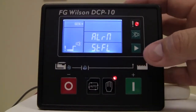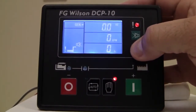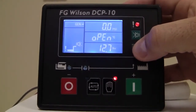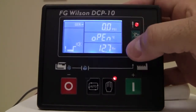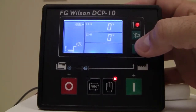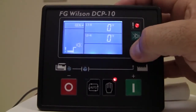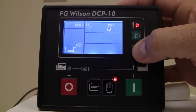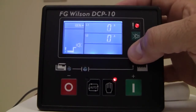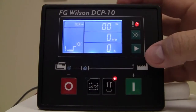Once the engine has started or is attempting to start, you'll be able to scroll through the other screens available, which indicate hertz, RPM, and hours on the engine; oil pressure, temperature, and battery voltage. Here it gives you the line-to-neutral voltage — the unit is set up as a single phase so we're seeing two lines — then the voltage between line-to-line, and finally the amperage on line one and line two. Then it just starts scrolling through those menus once more.